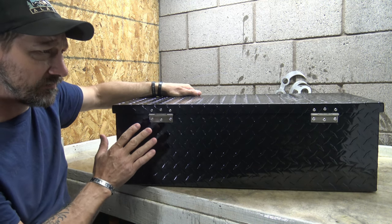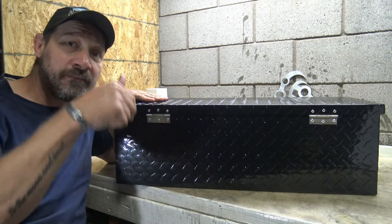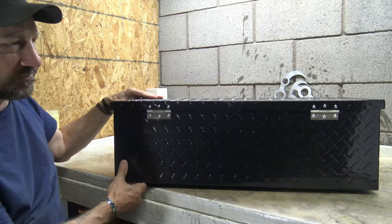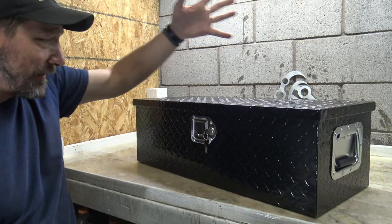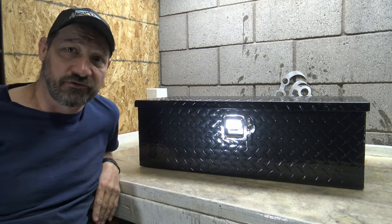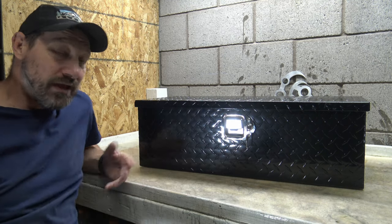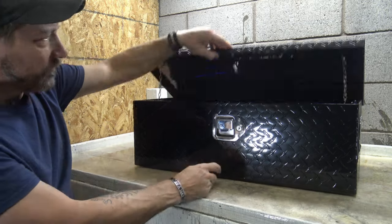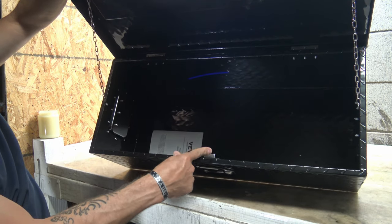These are good toolboxes from Vever — I'll put a link in the description box below. The diamond pattern looks really cool, and I think this is going to do me very well in the back of my truck or in my Chinook. Maybe you use it for camping gear, a tent, a survival kit — whatever you want to put in these toolboxes is really up to you.